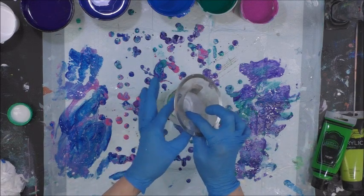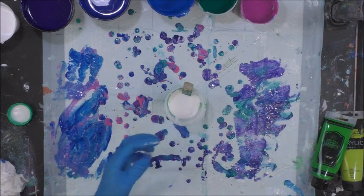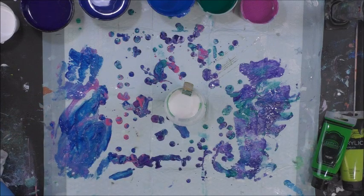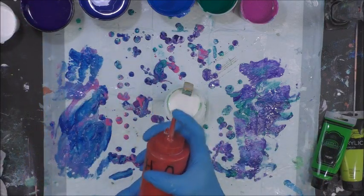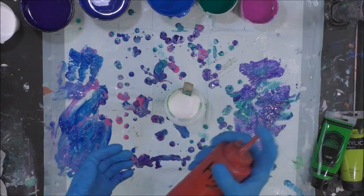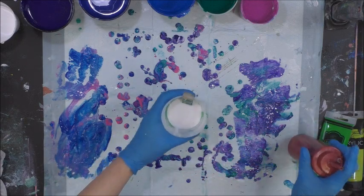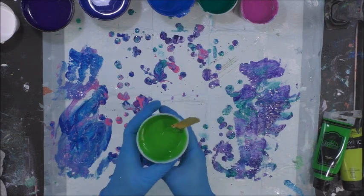I've got about a one-to-one ratio there. I'm going to speed through the mixing part. You're going to see me with a red bottle here, which is water — 90% water, 10% Owatrol or Floetrol — so it comes out like a milky water consistency. That's what it is, just water with some Floetrol added to it. I'll be back in a minute.